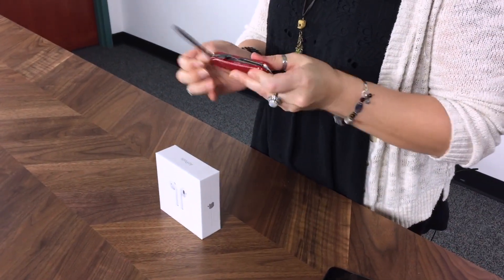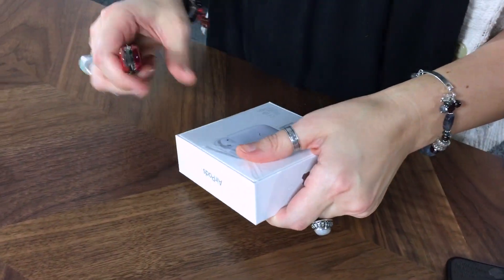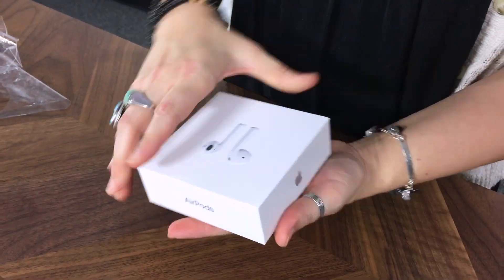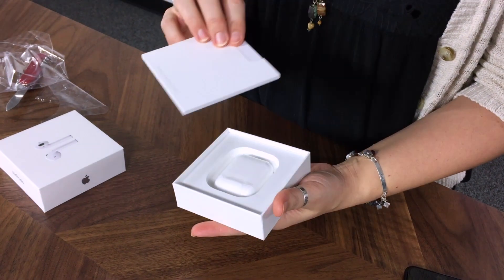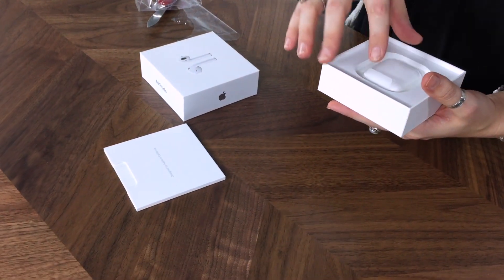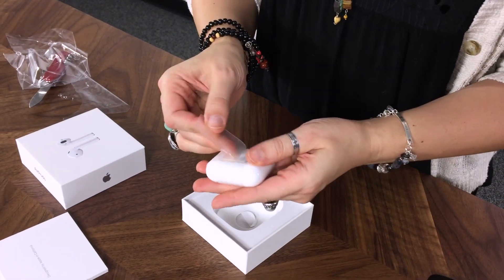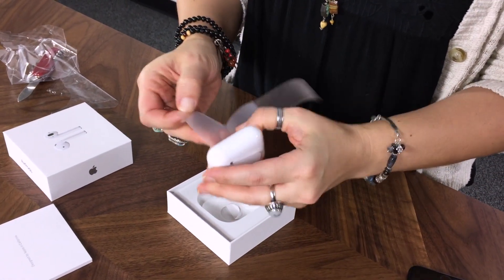I'm going to do a quick cut open here. We got the literature and the little dental floss looking pod, which is the charger.